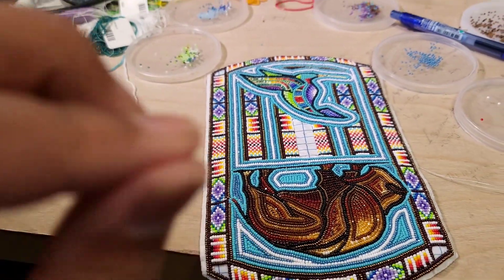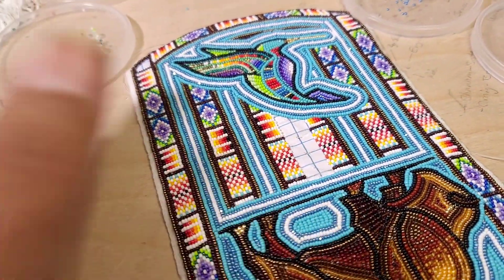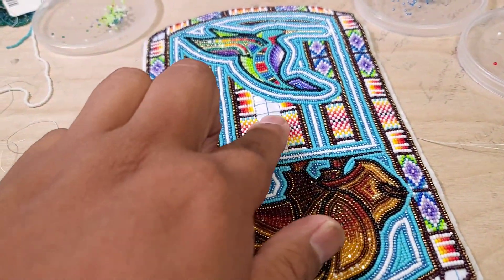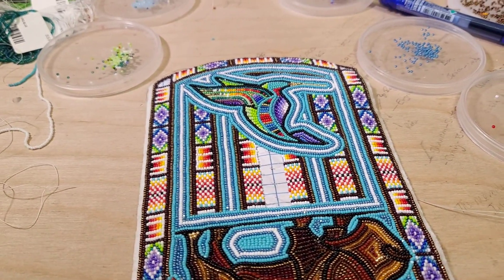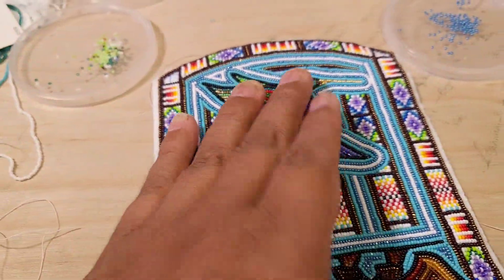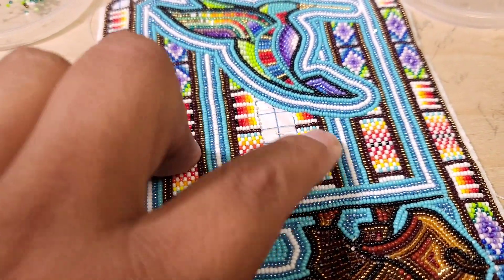Once I'm done with this I can put the zipper on, put it together, and actually make it look like a coin purse. Get my fancy buckskin out, get it all lined and ready to go — hopefully have it done this evening. Tomorrow I can do the edging, but I need like two hours of work. It's a holiday and family's coming over, so I might not get that far, but at least I have this part done.